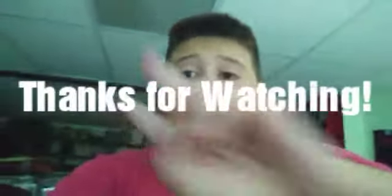Okay guys, I will see you guys in the next video. Peace out!